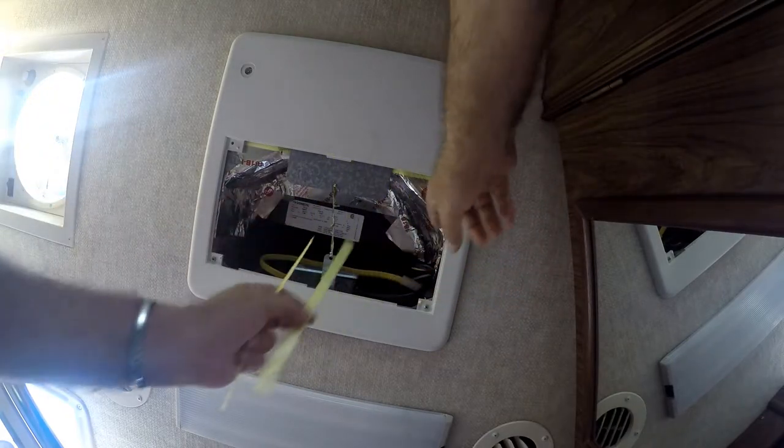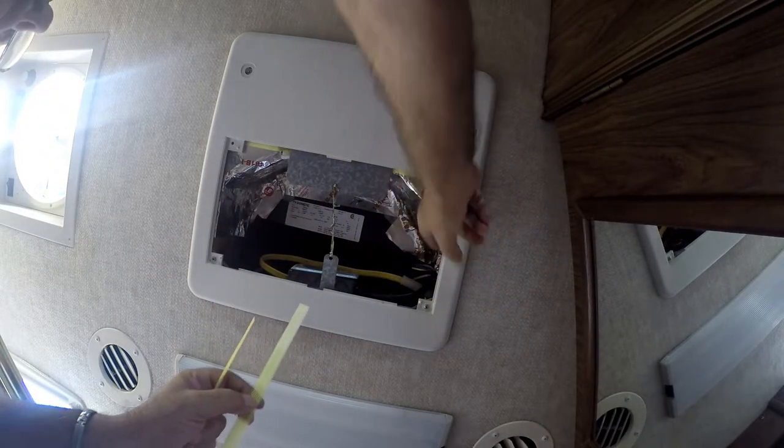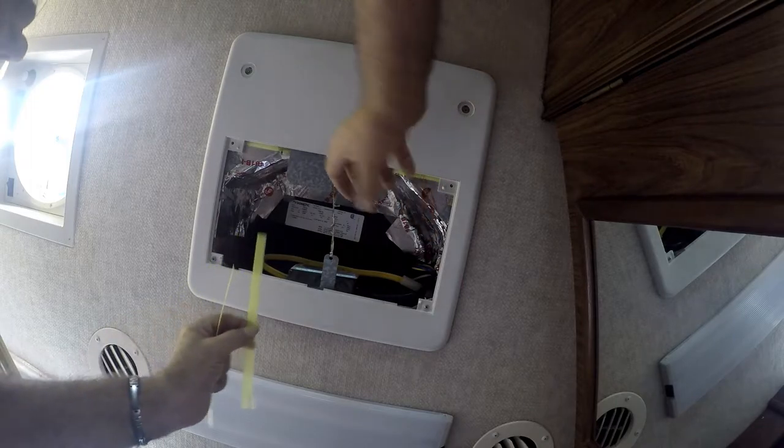These two strips — you ever get the filter getting sucked up on the edges because it doesn't sit nice and tight? Dust gets in there and it gets into your condenser.